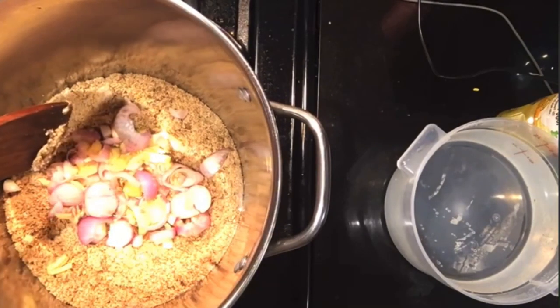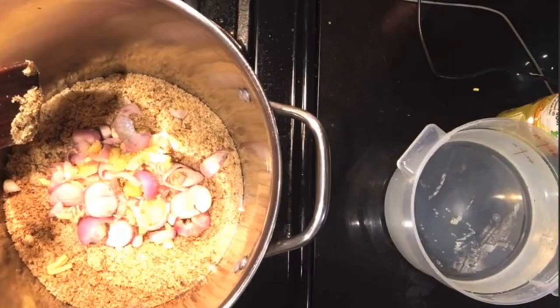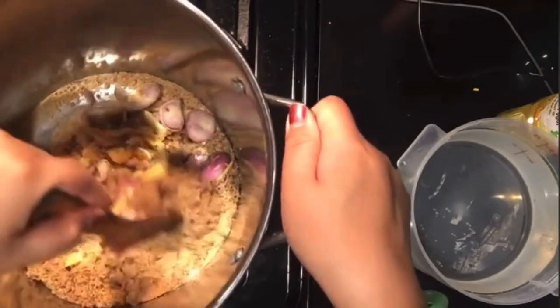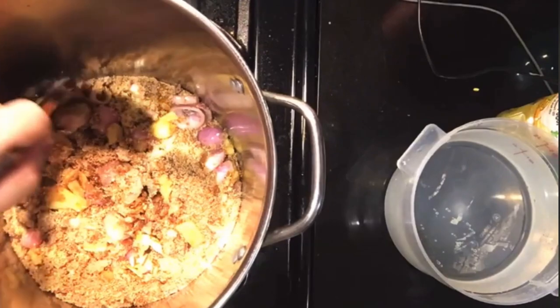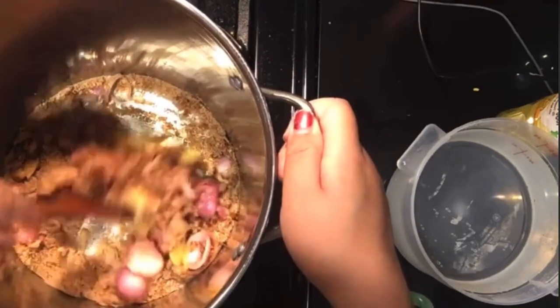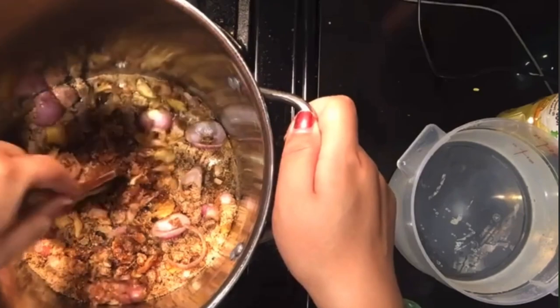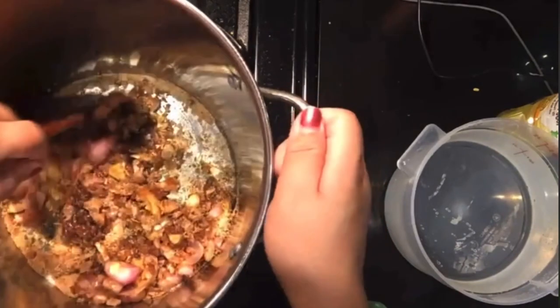Just let it simmer for a second, and then we're going to start adding in the soy sauces. I use four to five different soy sauces and I'll show you guys which ones I use. Just mix it around with the sugar, make sure it doesn't burn or stick to the pot. See how the sugar is just starting to get like a syrup, like caramelized — you want it like that.